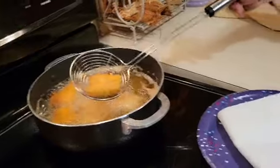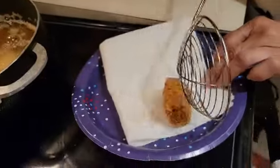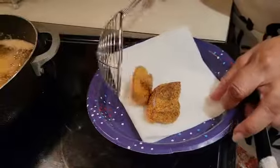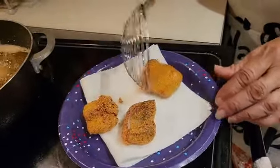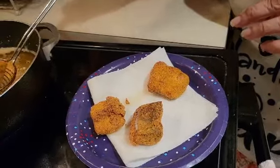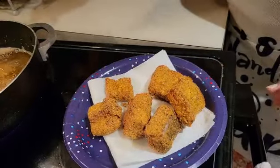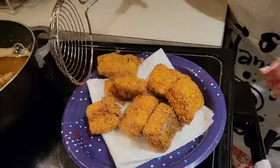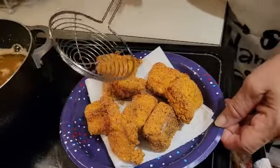I'm getting ready to take them out now. They are very pretty and brown, crispy on both sides. These are my orange pepper salmon squares — very pretty and brown. This is all of them because I only had two slices to start with.